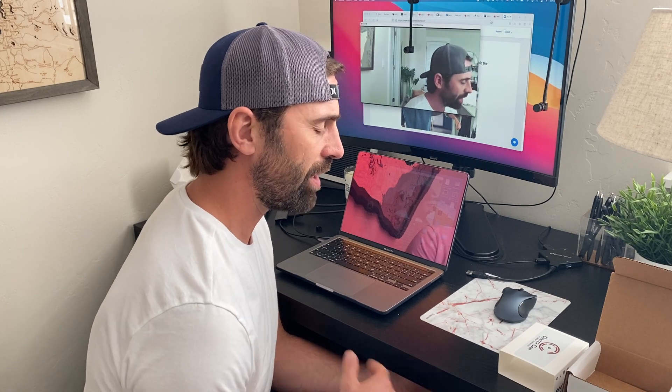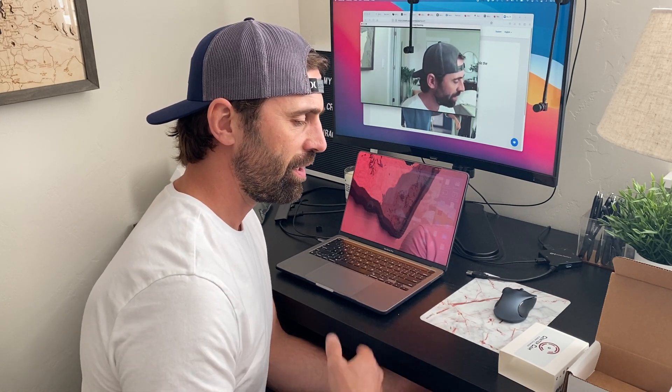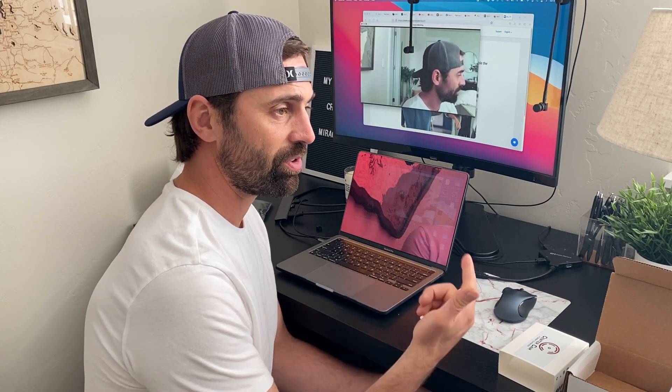A lot of the customer support emails that we've answered — as we get down the rabbit hole of support — we find that the reason CenterCam hasn't been recognized by the computer is because the computer either hasn't been restarted in a while, or it hasn't been restarted in conjunction with the updates to the operating system that the computer requires.